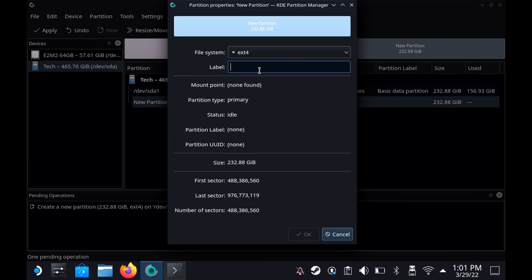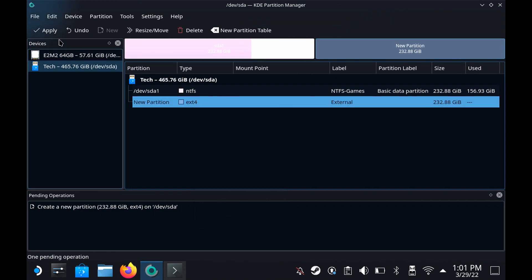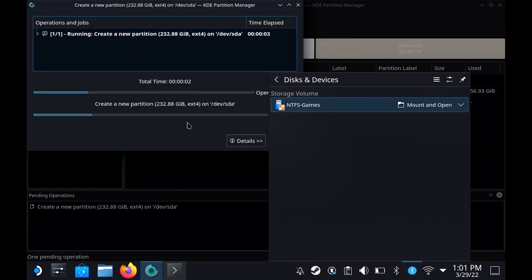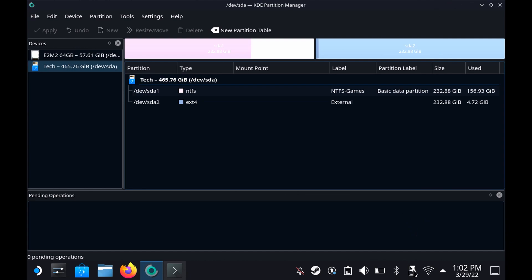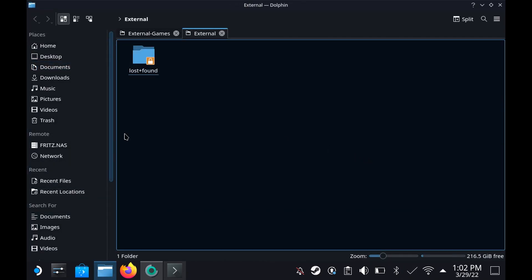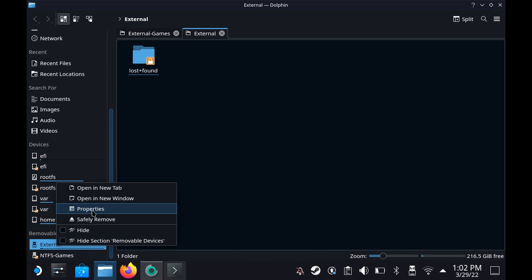Maybe I do want to give it a label. Let's give it a label — we'll just call it 'external'. We need to click Apply and Apply Pending Operations. And now, as you can see, it should now be here, and what we need to do is click Mount and Open. And there it is — there's our external drive.